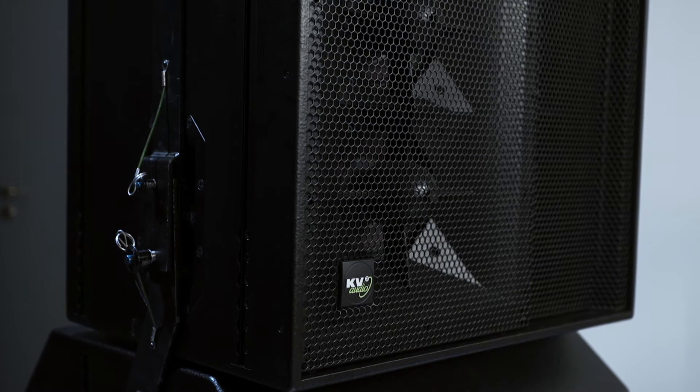But for KV2, it's not just about the power, it's more about the quality. And through our technology, we give you the lowest possible distortion levels, at least 10 times lower than any comparable line array.